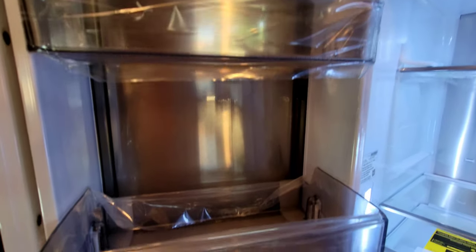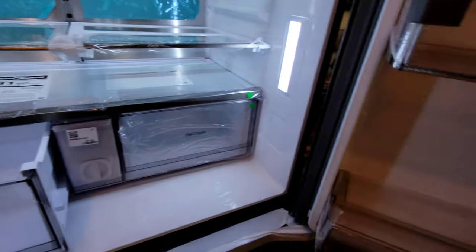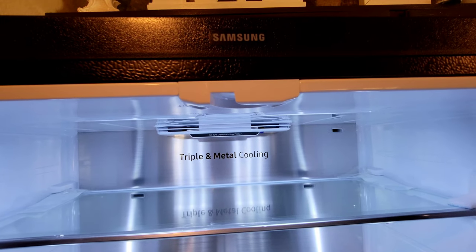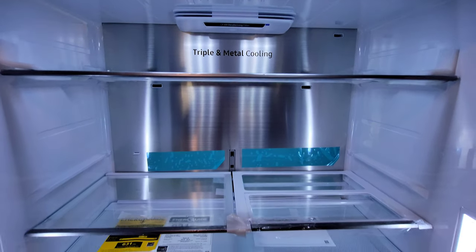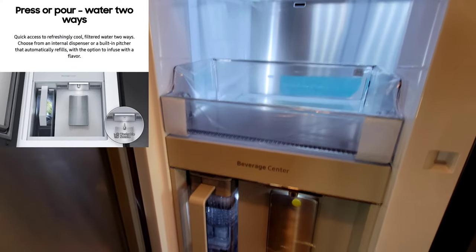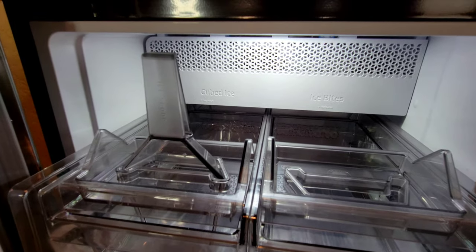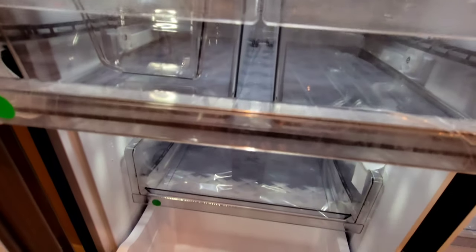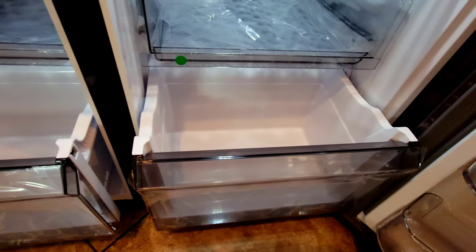Here's a close-up look at the left door, flipping over to the other side. You got that nice Samsung branding right dead center on the top. Close-up look of the beverage center. Now a close-up look of the freezer — here's the ice maker. Ice trays, there we have our drawer, here's the right side.